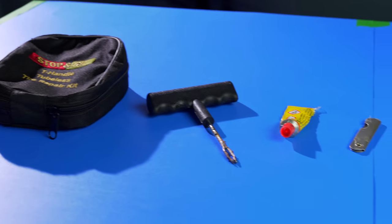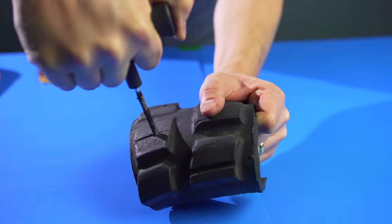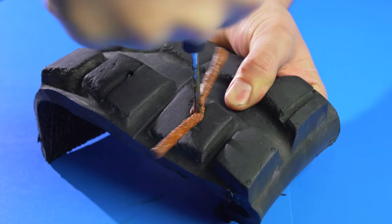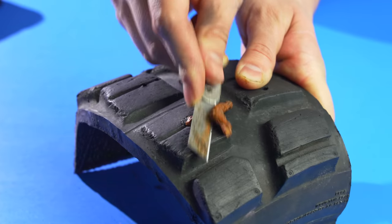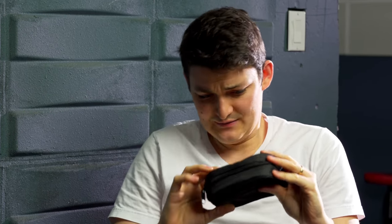Here is your grandpa's rope plug — alias string plug, alias bacon strip. I've got a reamer to clean the hole, vulcanizing cement to coat the plug, an inserter to go halfway in then pull out, and Occam's razor to cut the unnecessary bits. The rope plug kit is most common — 20 bucks at any gas station, and it's what I use.